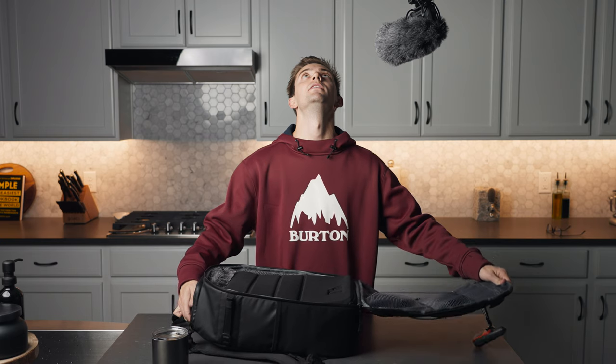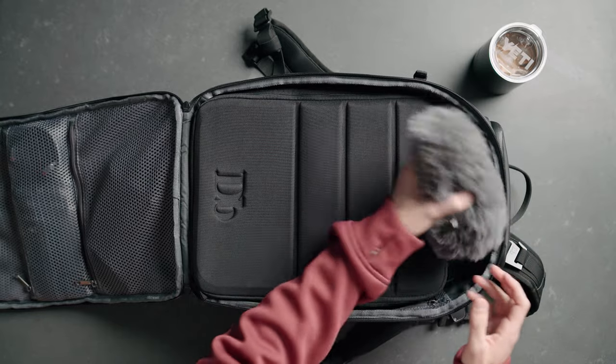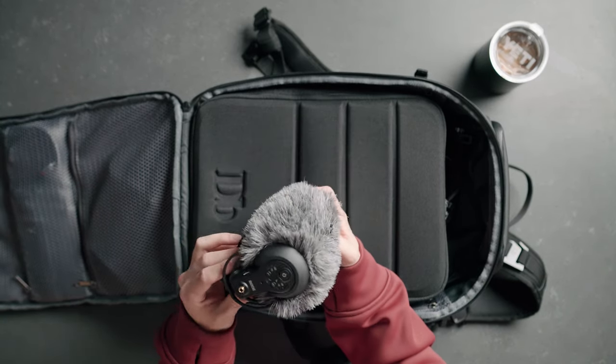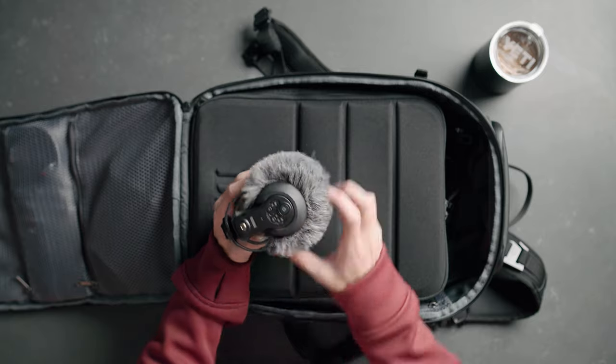So now let's move into the inside of the bag. We have our main mic, which is the VideoMic Pro Plus. I really like this mic. The main reason I like it so much is because it turns on and off automatically with the camera. I had the previous version and the amount of times that I would forget to turn the mic on is too damn high.